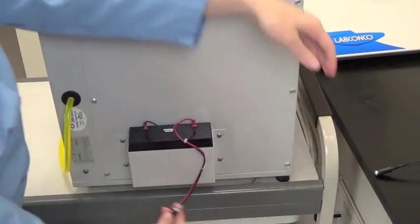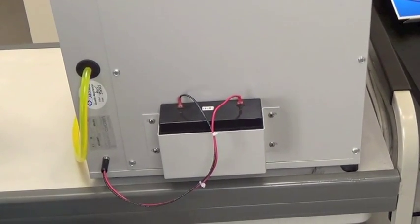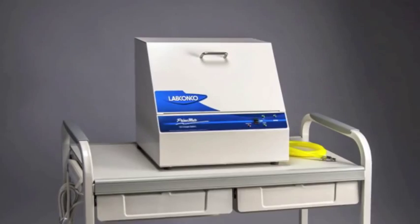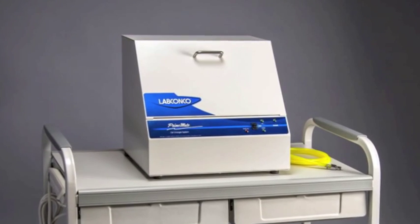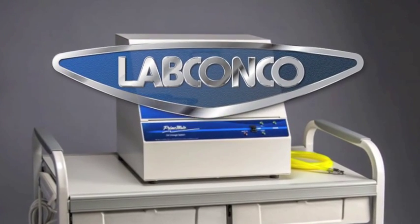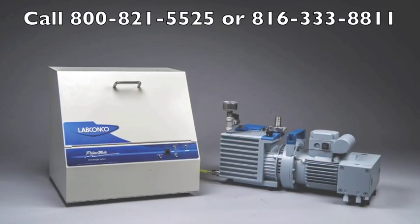Remove the plug on the battery harness from the charger and insert the plug into the receptacle on the rear of the Primemate. A single charge will last up to eight hours of service. Oil changes are fast and mess free using the Primemate. For questions, please contact Lab Conco at 800-821-5525.